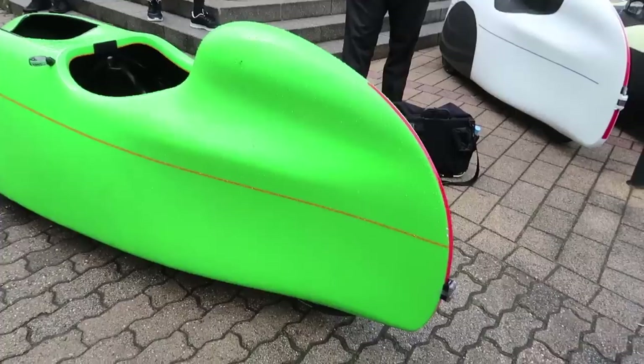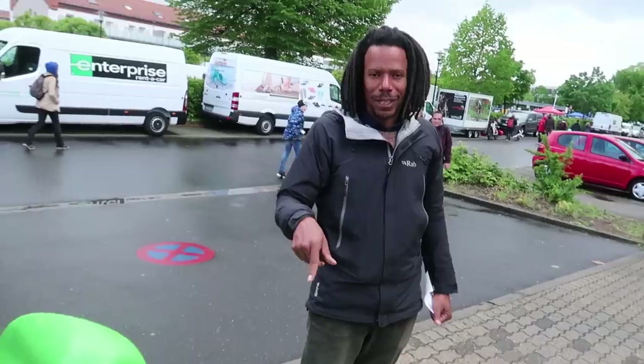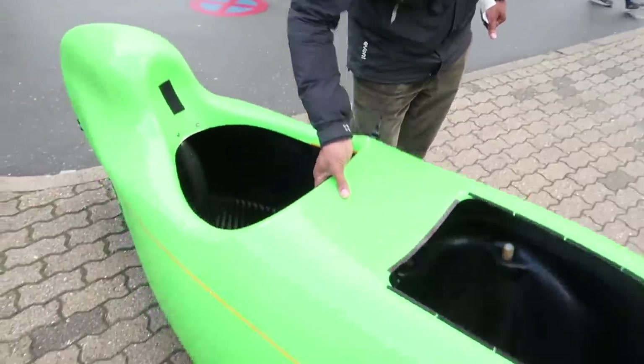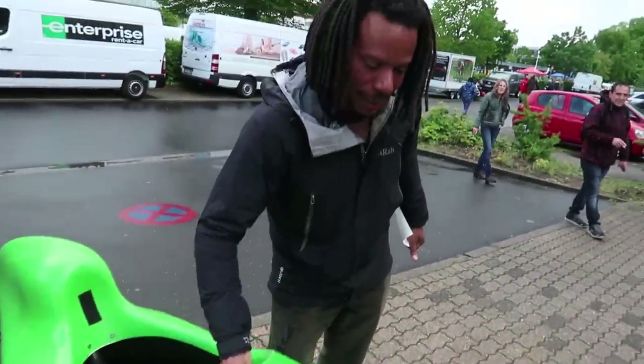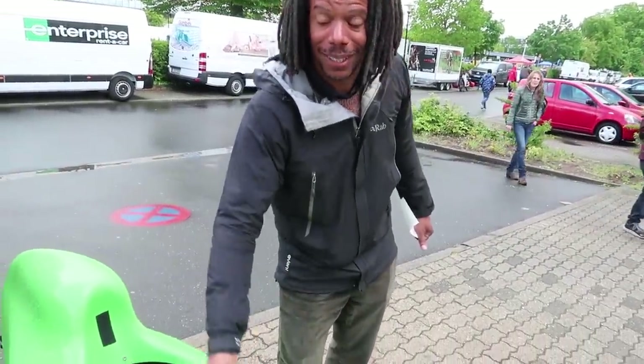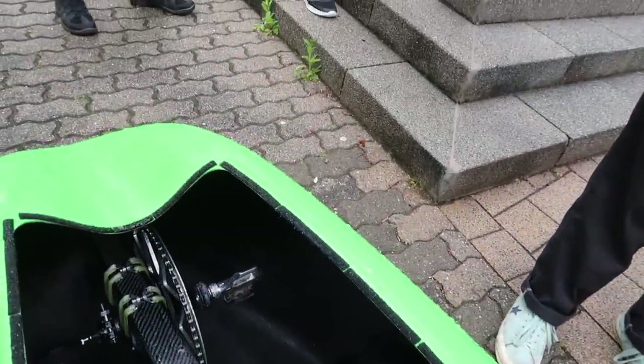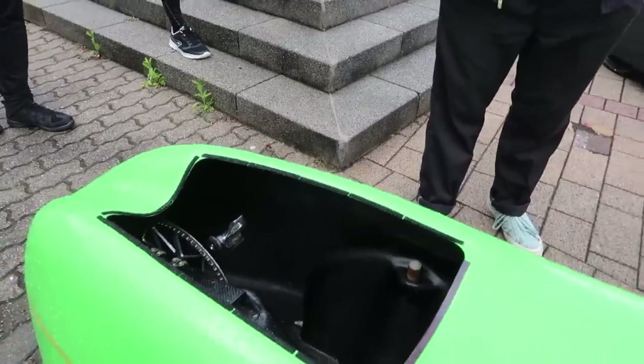Do you know how much this weighs? 18 kilograms — for the lift test apparently it's 18 kilograms, we will see. Yes, it's about as heavy as my Brompton bag actually with all the cameras. Amazing. And with a gigantic chainring — looks like an 82 tooth or something, maybe more.